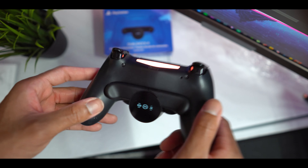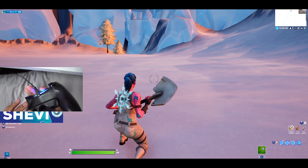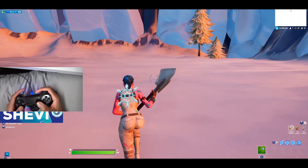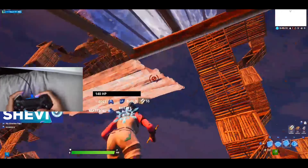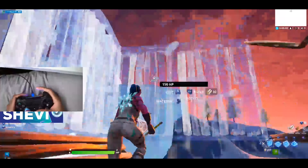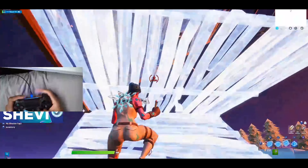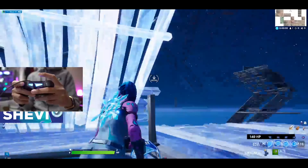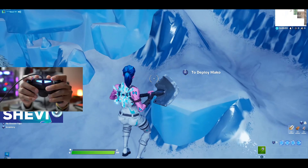Now it's time for me to test it out to see if I actually like it in game. I'm now in game and as you can see I have my back buttons — this one is for X and this one is for O. I use one to jump so I don't have to move my hand to press jump — I could just jump normally. The camera is at a weird angle but oh my god, it's so good.